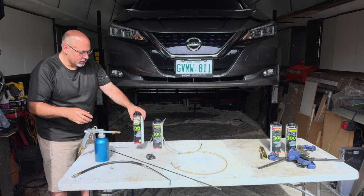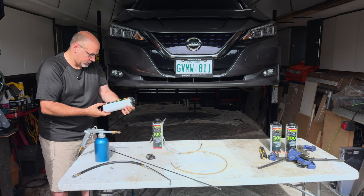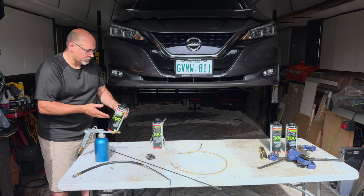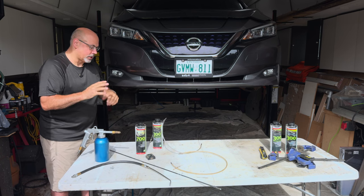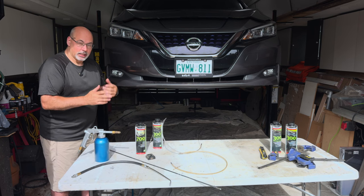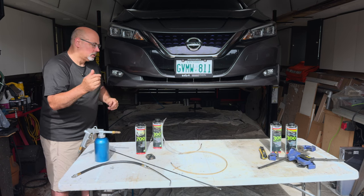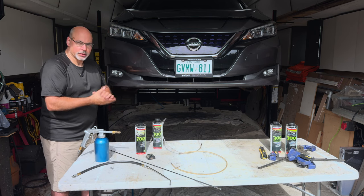I'm buying these in liter containers. You can buy them in aerosols — it's a lot more expensive. This particular product is 700 and 300. It's solvent-free, there are no fumes — one of the reasons I like to use it. The downside is it does take a few days. In summertime, you're talking three to five days for this product to set up. In a perfect world, you'll apply this and leave the car sitting for five days or so, which reduces the risk of losing product when driving if there's water washing.